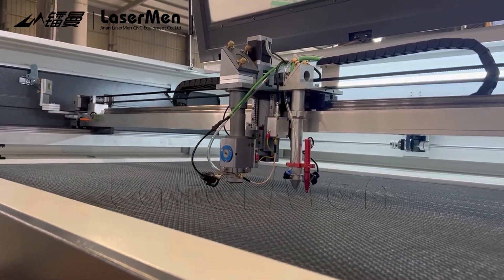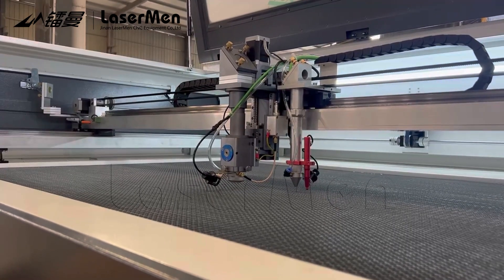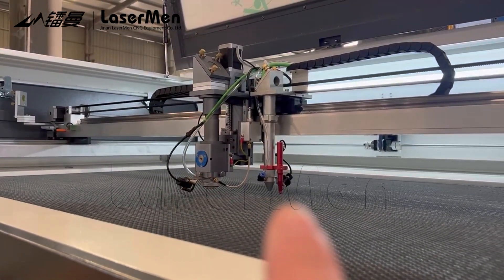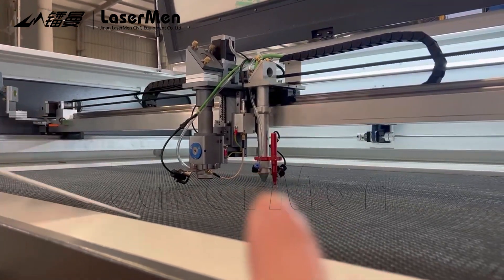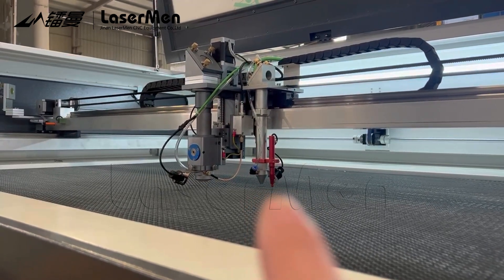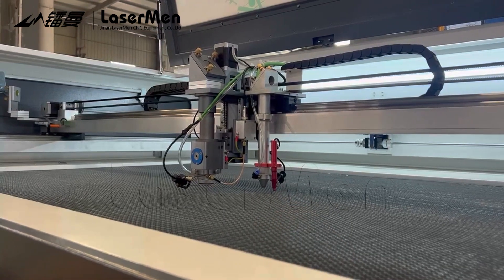This is a CO2 hybrid laser cutting machine with the extra laser engraving head. We can install an autofocus tool here for this small laser head. What we have to do using this autofocusing is like this.